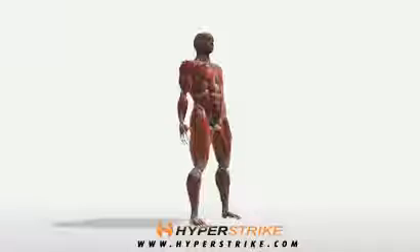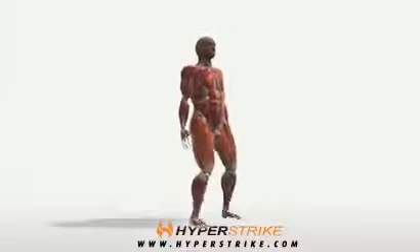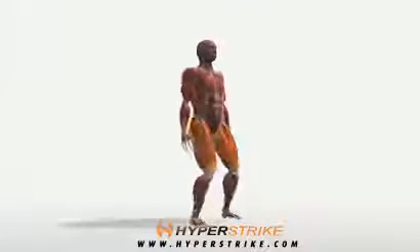Follow these instructions to perform the bodyweight squat. Keeping your chest up at all times, stand with both feet about hip width. Lower yourself carefully by bending the hips and knees.